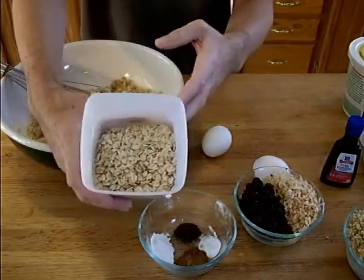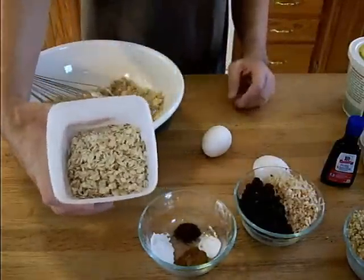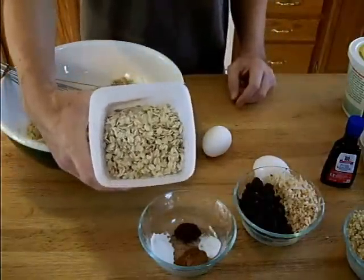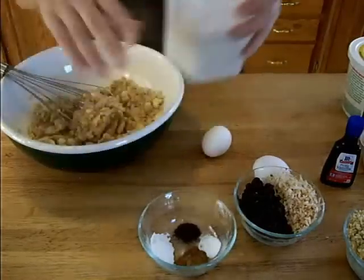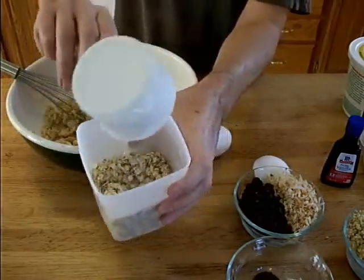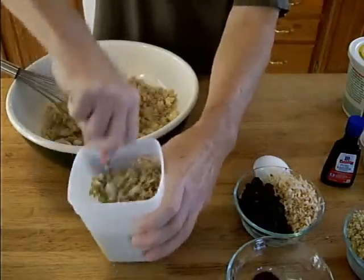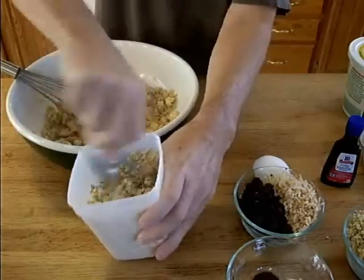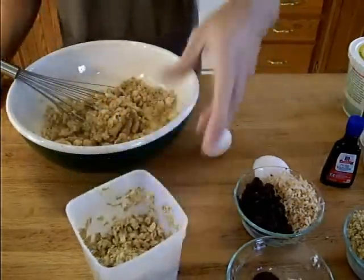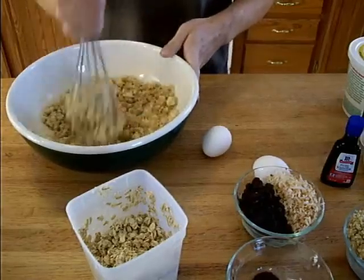Oatmeal cookies seem to be a little bit dry for my taste because the oats actually suck up any kind of liquid in there. So a little trick that I learned is to moisten the oats before they go in — that way you don't have super dry cookies. This recipe calls for two cups of oats, so I'm going to use one cup of water to soften these while I'm mixing everything else up. Just toss in one cup of water in with the oats, mix it up just a little bit. That's going to soften up the oats and make them not quite so dry.